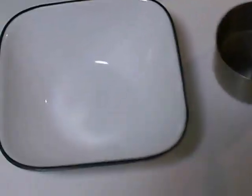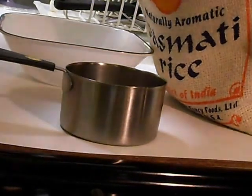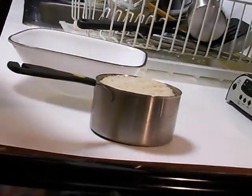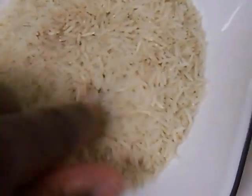The rice bugs in the rice test. Watch and see what happens. Nice hangout right here. Clean. No bugs, nothing.